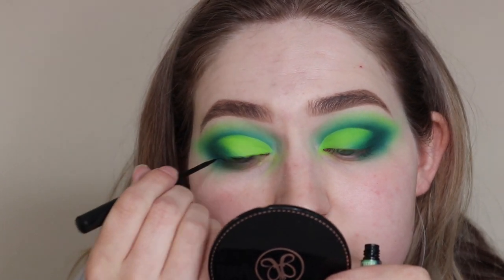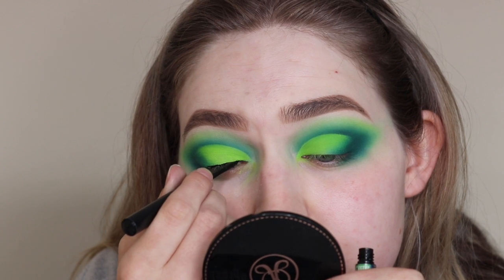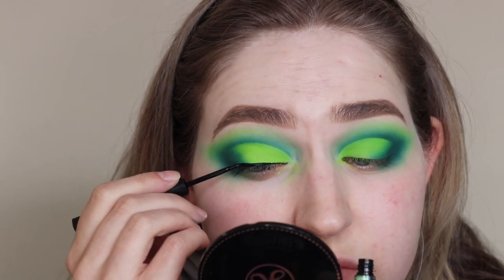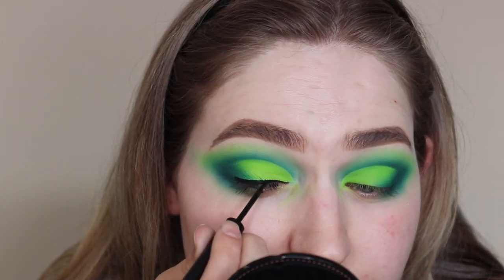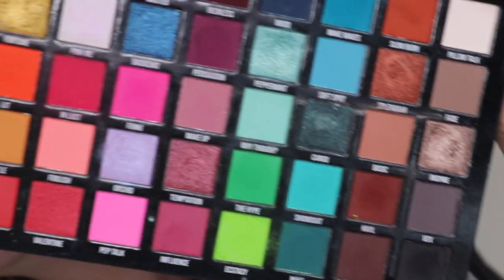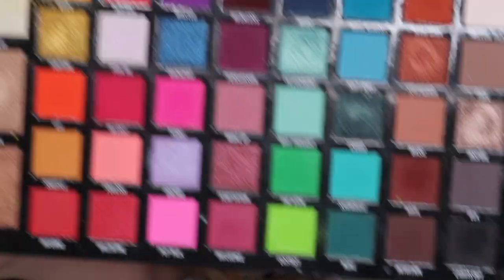I'm using the Balm Swing liner, just doing a straight-up line — not doing anything fancy or winged out. You'll see me blend the outer part of the liner with some shadow, because I don't like the harshness it looks like at first. I just think blending the end out looks nicer.